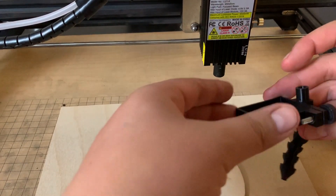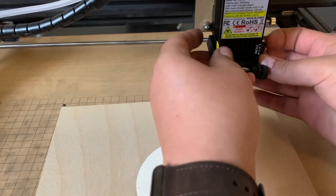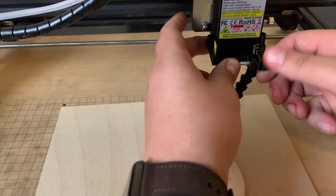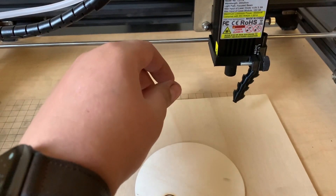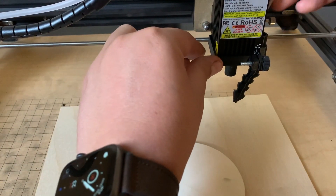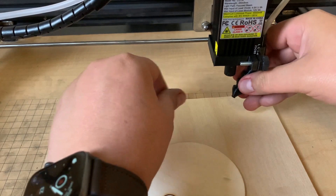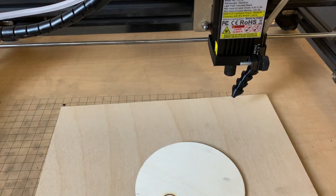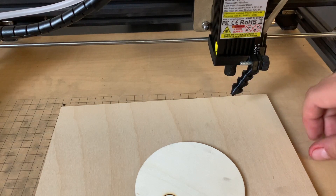Here's the first nozzle — how to connect it is pretty simple. Just raise up the laser, align it, and tighten it all up. Got my air hose here, just put it in there, line it up, and it's good to go. That's the air assist on — air assist off. It is pretty loud, but it gets the job done. Let's straighten out the nozzle and try this one out.